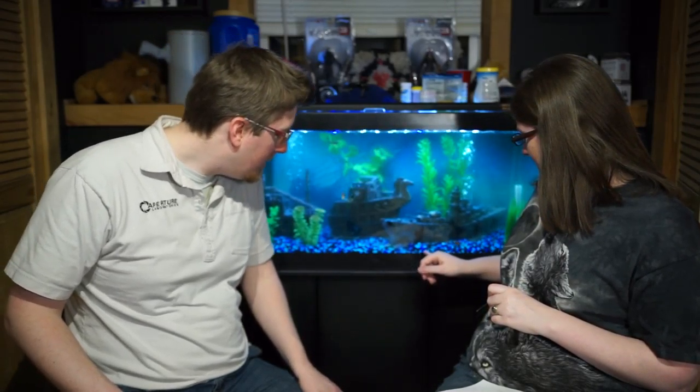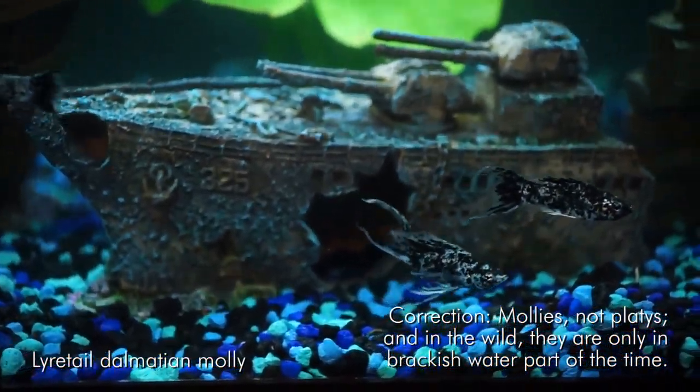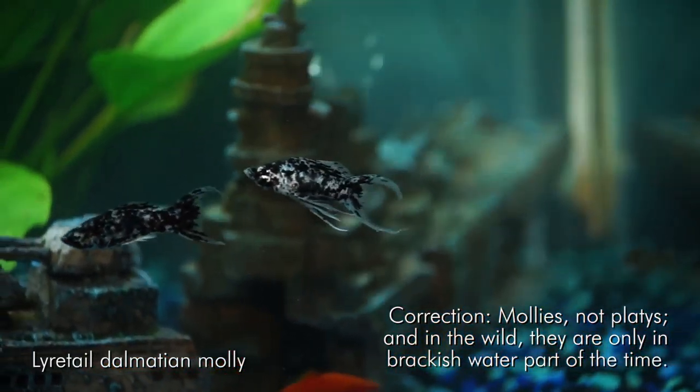In the wild they have different water parameter needs, but over time as they've been bred in captivity, you'll find they'll be totally fine living with a fish like a zebrafish that they'd never naturally share water with. I've got some fish from South America, some from Malaysia. Platies generally prefer a little more brackish water — meaning some salt — but we've never had an issue with platies in a plain freshwater tank.